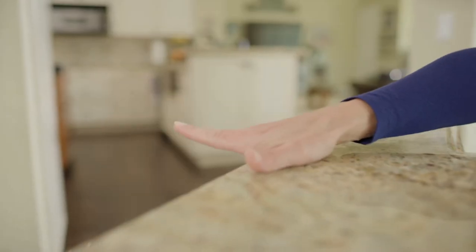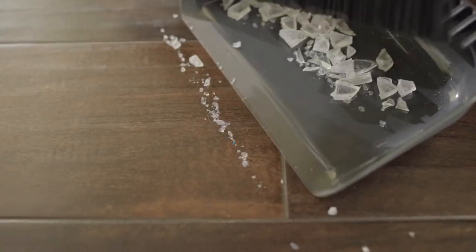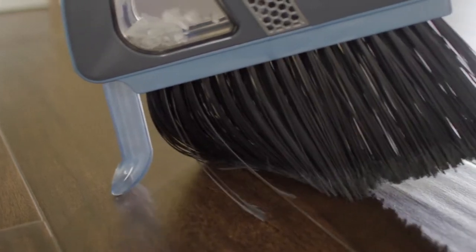I love it. Broken glass? Not so fast with that dustpan and broom — you still won't get all the small shards. But with Vabroom, you get a clean sweep every time, and the suction gets every last piece.